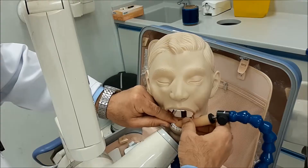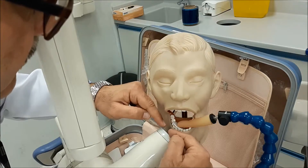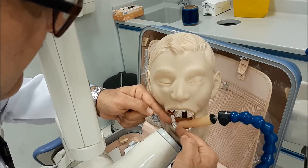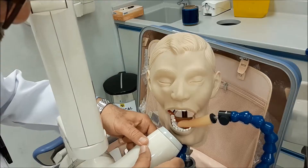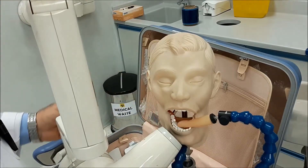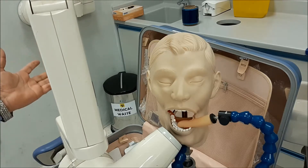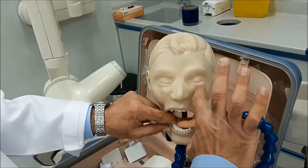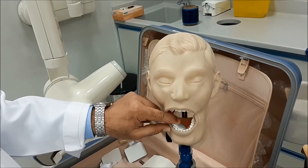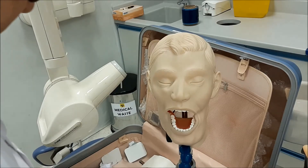The last thing to take care of is complete coverage of the sensor. Look at the two millimeters extending over the incisal margin and make it flush with the cone so that you avoid cone cut and assure complete coverage of the tooth. Then expose, tell your patient not to move after exposure, hold the patient's finger away from the field, and simply take the sensor out of the oral cavity. The exposure is done.